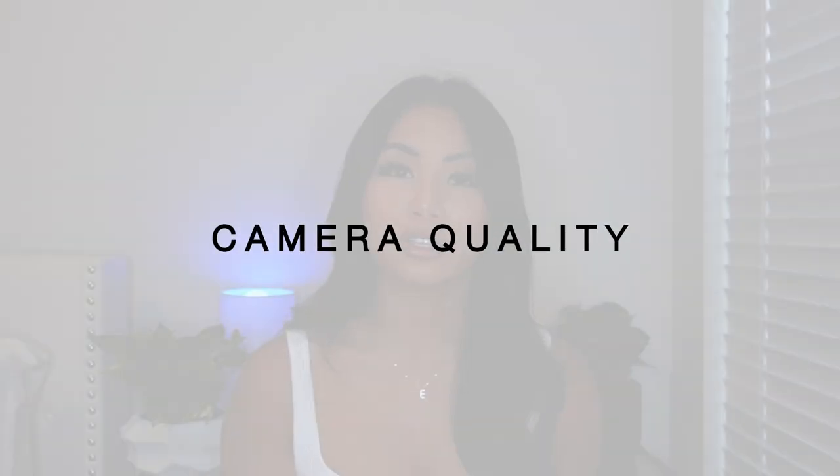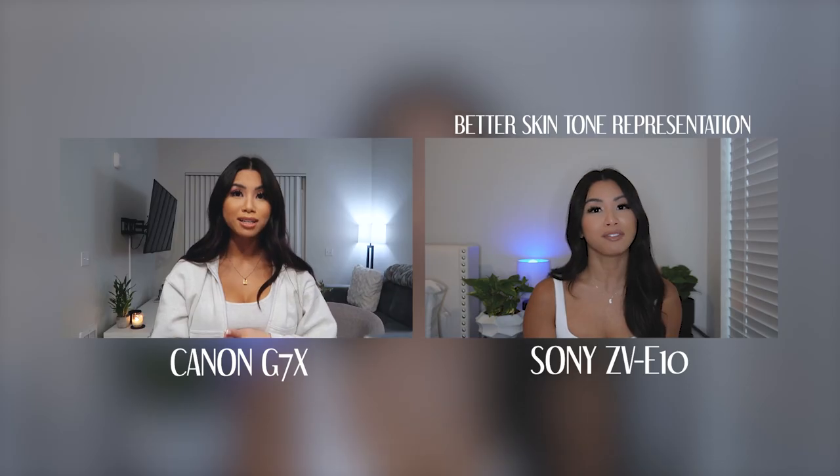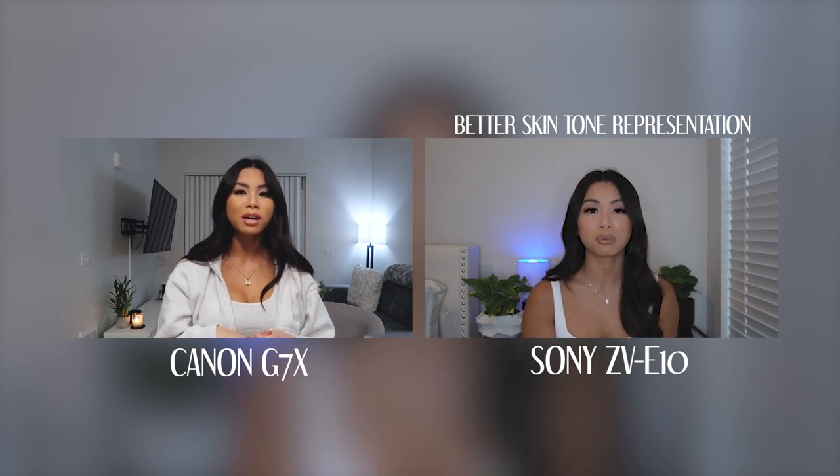This camera also has really good, authentic skin tone reproduction. As you can see while I'm filming, I feel my skin looks much more clear than in my previous videos because the resolution and overall image quality is so much better.